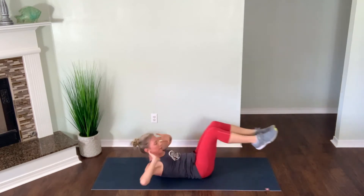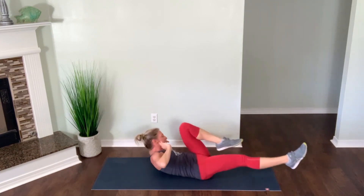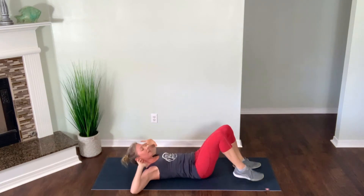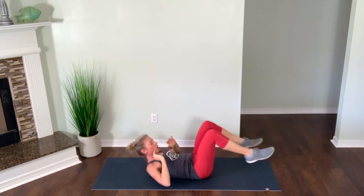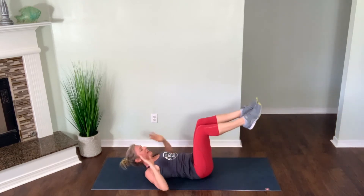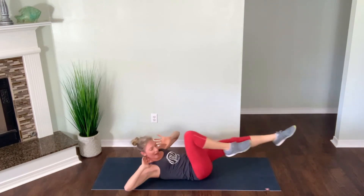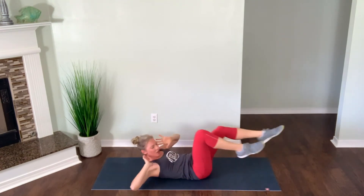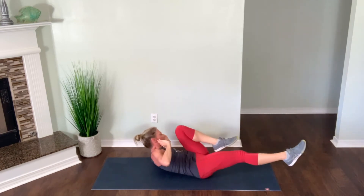Bring it up — opposite shoulder to opposite knee, nice slow extension. Core is contracted, elbows stay back behind you. Modification would be feet grounded and bringing shoulder to knee. Two and one — quick little break. Going right back into another bicycle crunch set in two, in one. Feet come up, opposite shoulder to opposite knee. Elbows stay back, core is tight. Lower back is pressed into the mat. We have eight seconds. Breathe and squeeze. Last three, two and one.